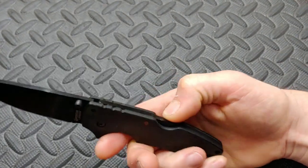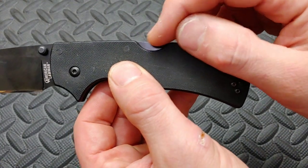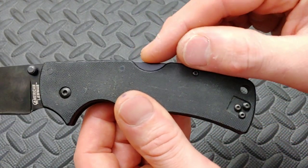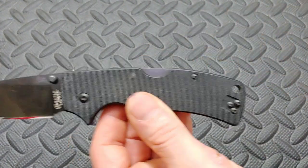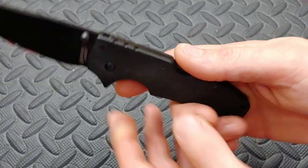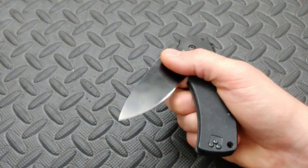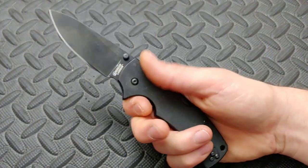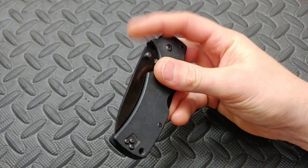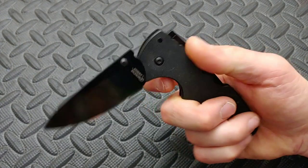I wish Cold Steel would have put a little finger dent on the back lock — it's just a small indentation a lot of back locks have that makes it more comfortable when you press the lock to close. This one's nicely broken in so it's not as stiff as some, but a small dent there would make it so much more comfortable.